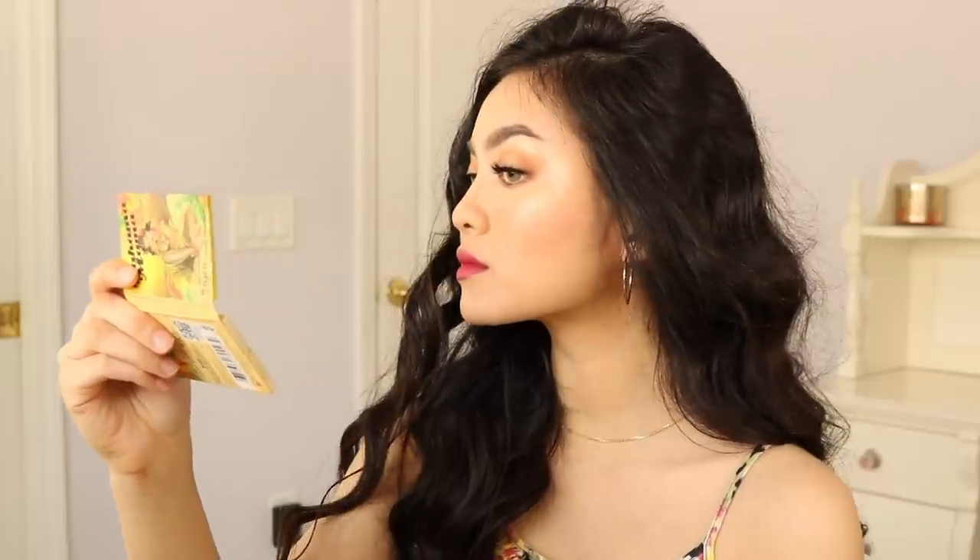I know especially during the summer time it's difficult to keep your makeup lasting all day. So in this video I'm going to show you how I keep my makeup melt-proof throughout the summer. So if you want to see how I got this super easy, fun, sweat-proof makeup look, then just keep watching.